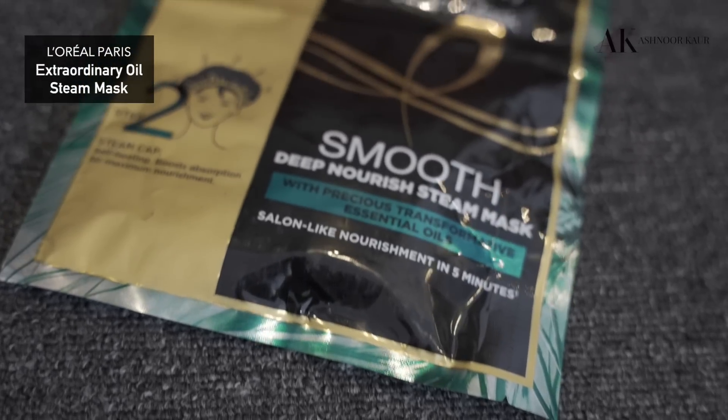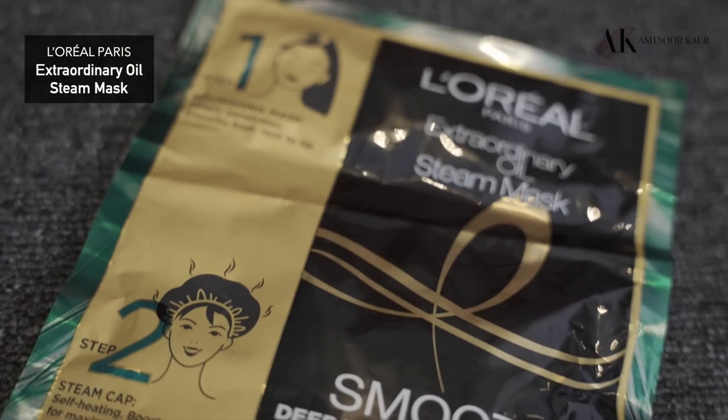Our first step is the L'Oreal Paris Extraordinary Oil Steam Mask — the newly launched product in India. This basically has two steps: one is the mask, and the second is the interesting one, which is the self-heating steam cap. It gives a steamy salon-like effect at the convenience of your own home, and that too in just five minutes.